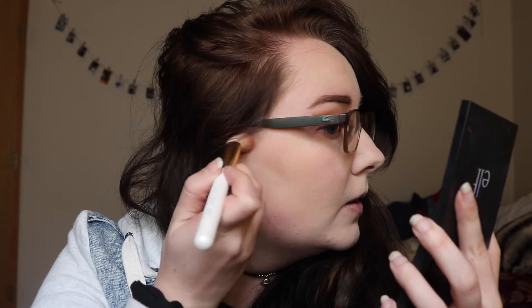Next I'm going to contour and hollow out the cheekbones a little bit. I'm going to use my go-to e.l.f. Contour Palette — the darkest shade — and just deepen that up a little bit.